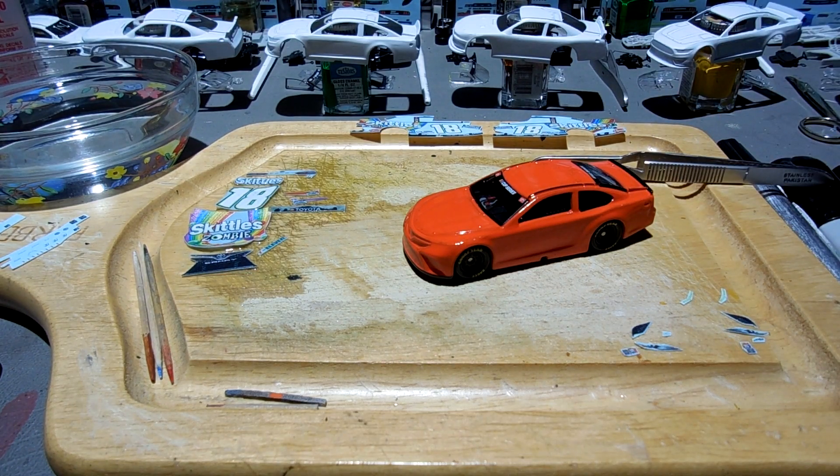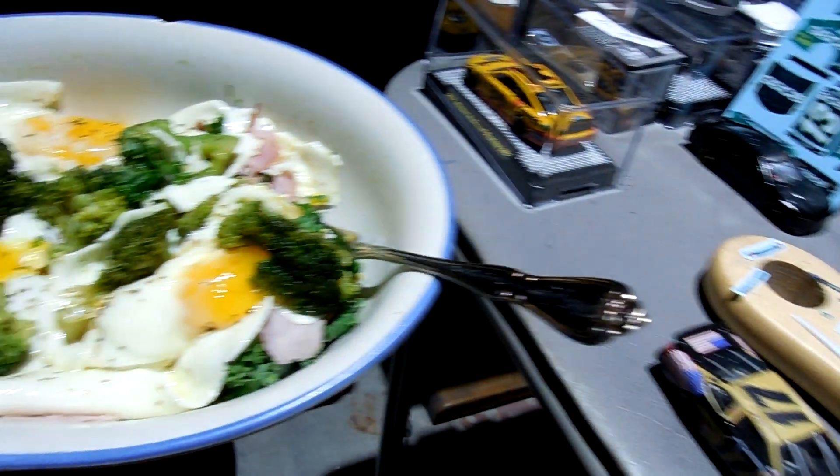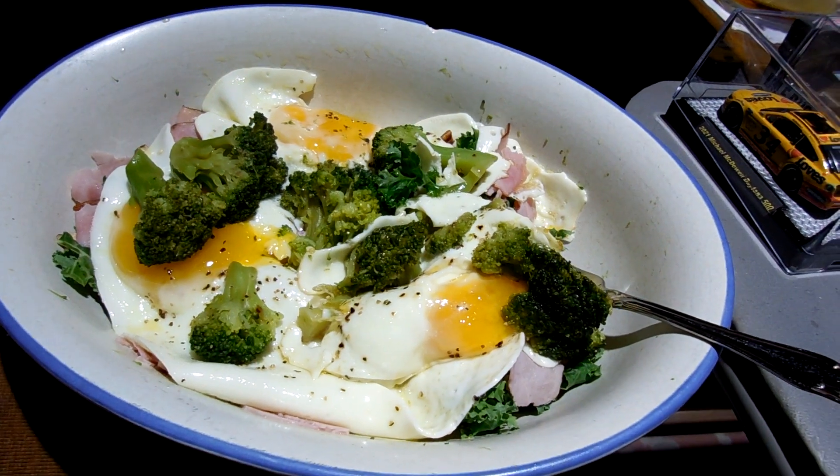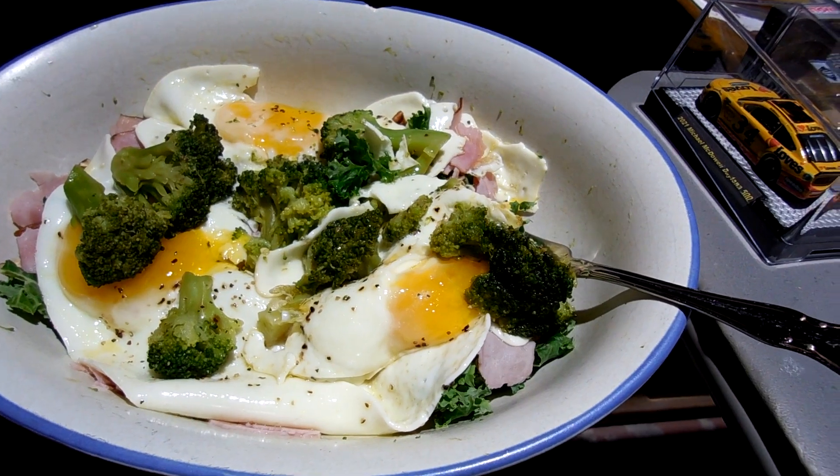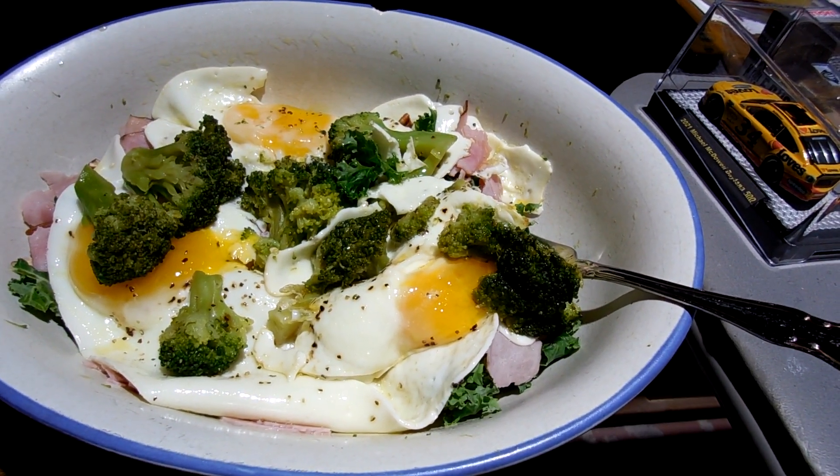Having some late lunch — I'm trying to discipline myself a little bit better and get down to about two meals a day. This is my lunch: there's kale underneath, some pecans, three eggs, some broccoli, a little bit of ham. Love getting older — trying to cut back on my carbs for sure.